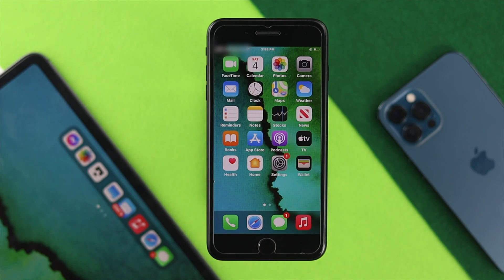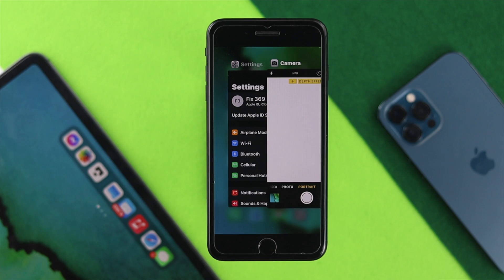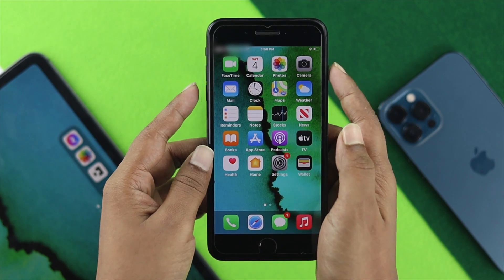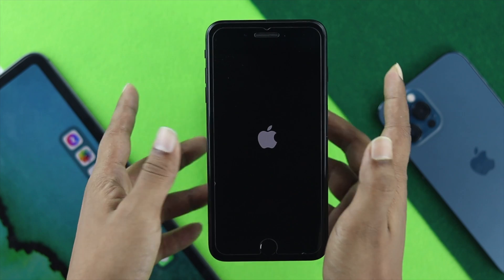The first thing you can do is open your camera application, let it go to the background, close it, and then press and hold the power button and the volume down button together until you see the Apple logo appear on your iPhone — that's a force restart.